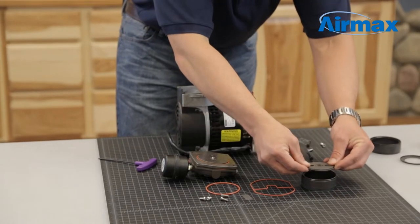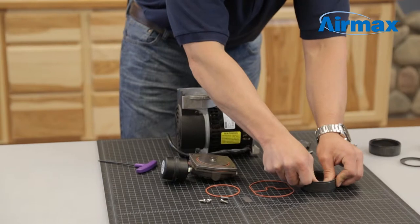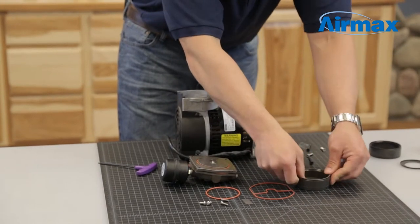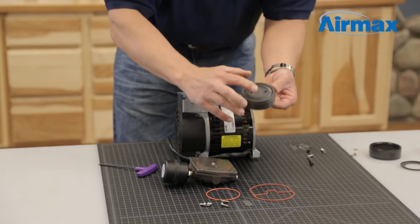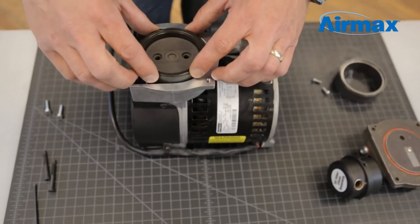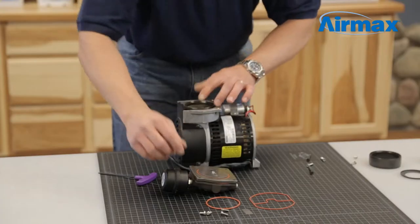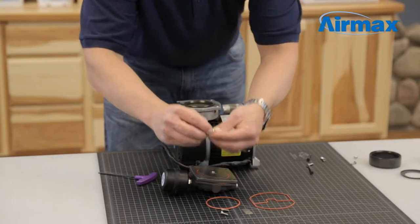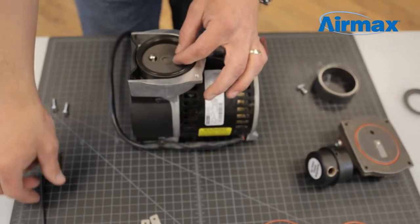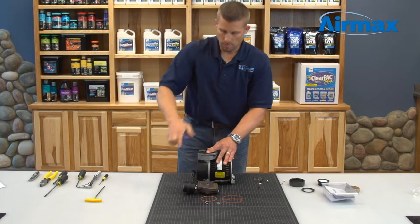Next, firmly push the piston cup into the cylinder sleeve. Flip over to ensure the piston cup is evenly aligned. Reinstall the cylinder sleeve onto the piston and line up the holes. Use two new screws from your maintenance kit to reinstall your piston cup using an eighth inch allen wrench. Tighten firmly, but be sure not to over tighten.